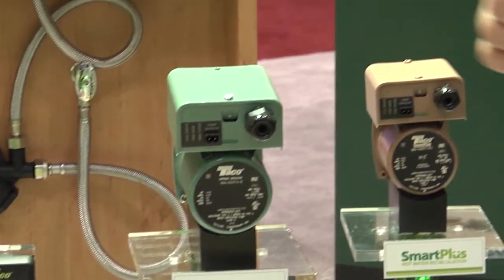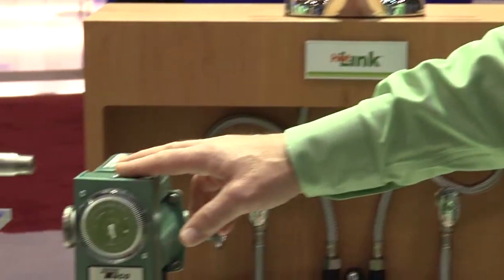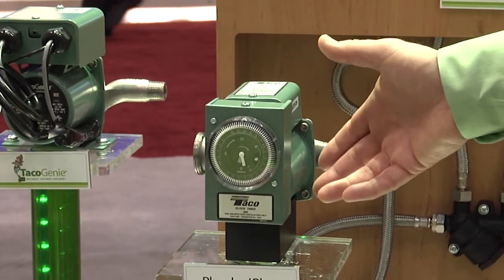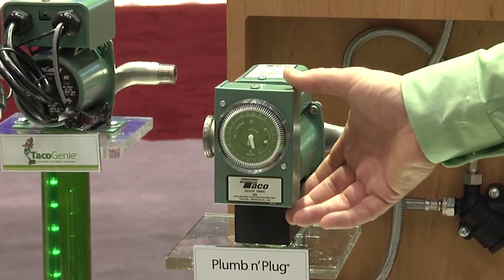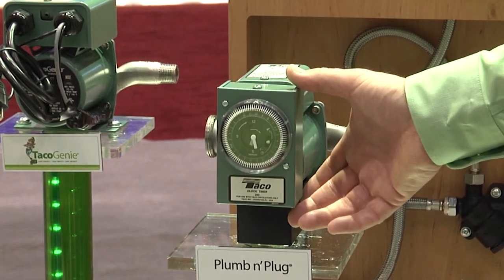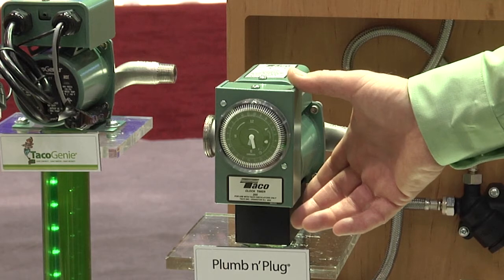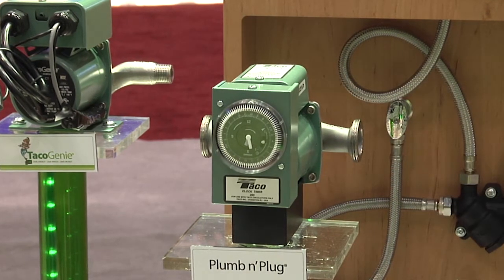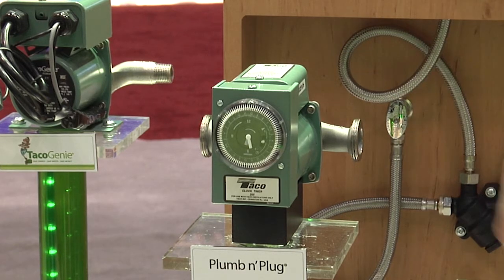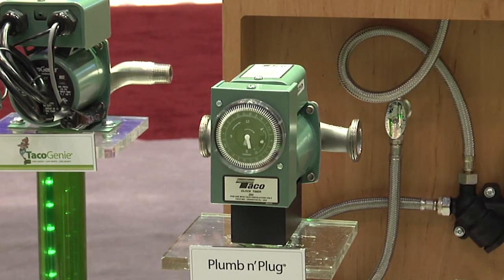I'd like to start with our standard circulators — our plumbing plug circulator. It's equipped with a clock timer. We have options for either a 24-hour analog timer or a digital timer. You can set programs to come on and off at different times during the week. That's our standard product; it's been around for a while if you have a dedicated return line.